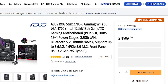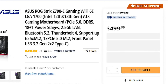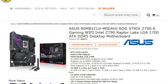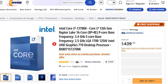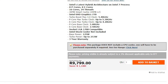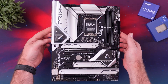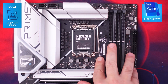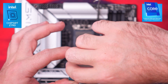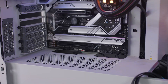Pricing-wise, the Z790E is retailing for $500, which is slightly more than the previous Z690E at launch, and for South Africa it's around 12,000 rand, but currently there's no stock available. The i7-13700K retails for around $440 or 10,000 rand. If that's a bit too much, you can also get the i5-13600K paired with the ASUS Prime Z790 board for around $600 for the pair, or 14,000 rand.